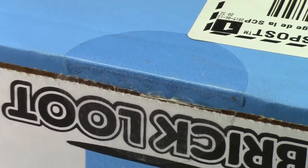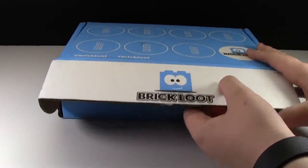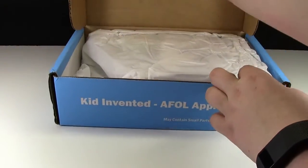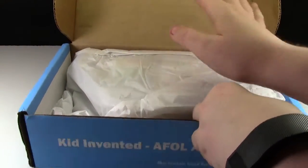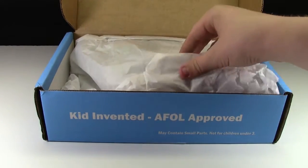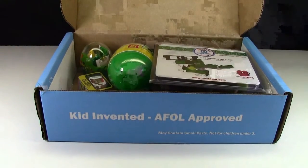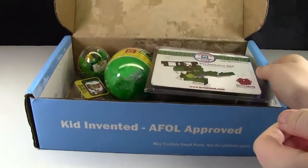Alright, now let's open the package. Now let's actually open up the box. So of course there's the Brick Loot tissue paper that they always have so nicely folded over the top. And here is the box of goodiness.